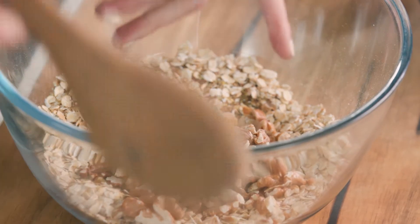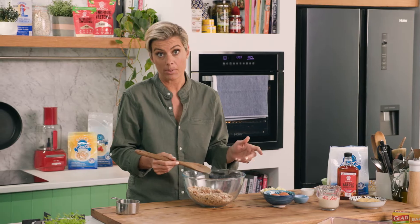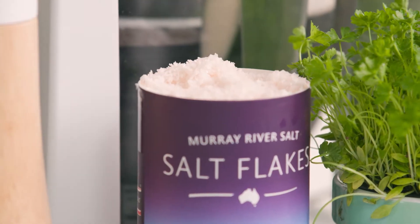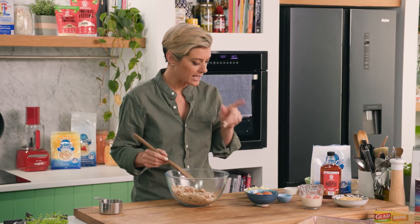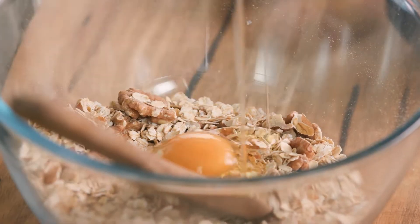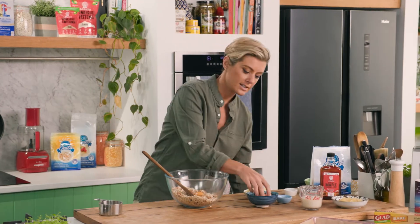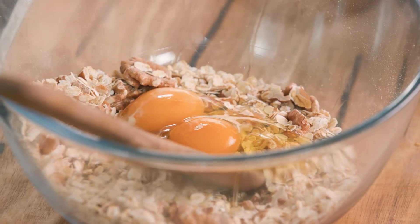Now like with all baking, you want to get all the dry ingredients together first - just basically the most simple thing to do. A little pinch of salt I think makes all the difference when working with oats. And now it's time for all the wet. So I've got two eggs - that's just going to be the emulsifier bringing everything together here. It doesn't matter about the whites and the yolks, we want all of that in.